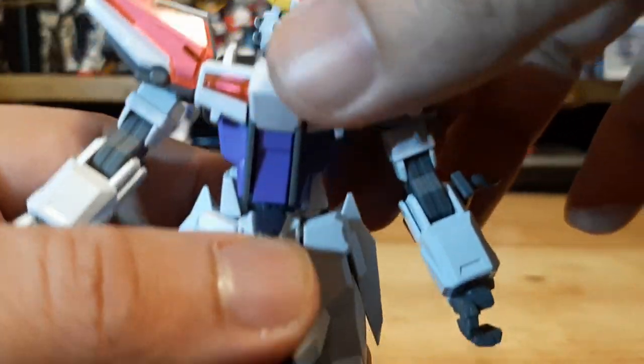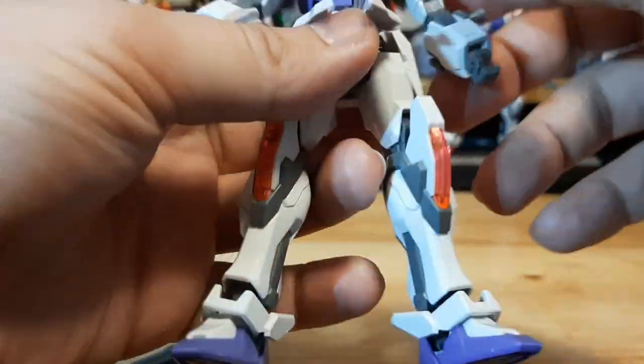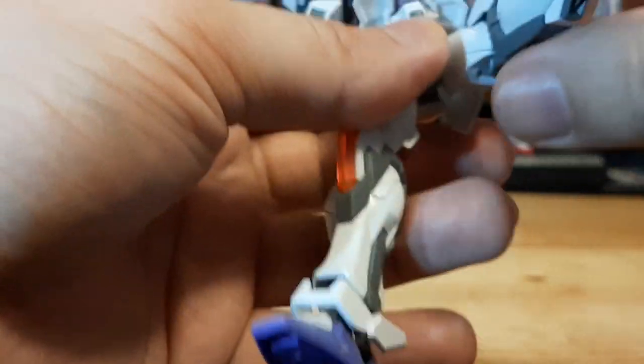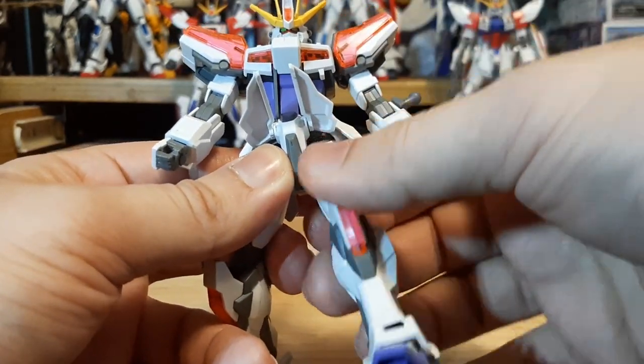Moving to the torso — it's able to bend and twist around. The legs are able to kick all the way up and back down.